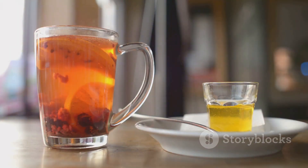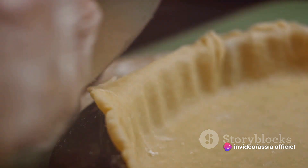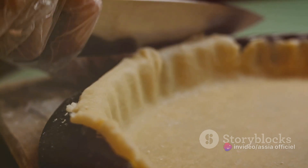Then we have orange blossom water, which imparts a subtle, citrusy aroma, transporting your senses to the heart of Morocco with every sniff. Now, on to the phyllo dough. This paper-thin pastry is what will hold our filling and give our Briouat its golden, crispy shell.